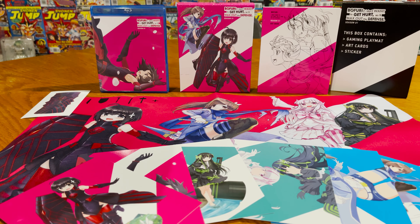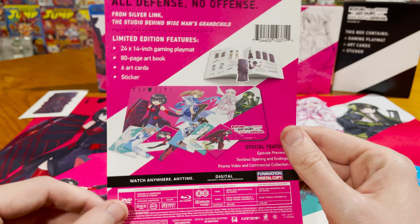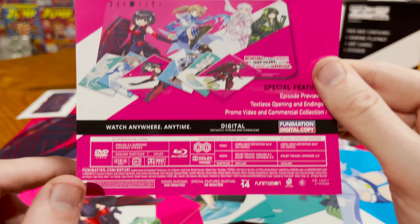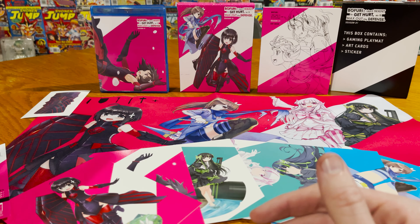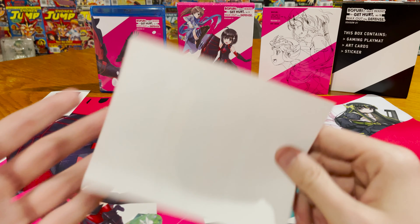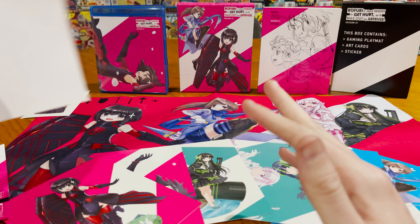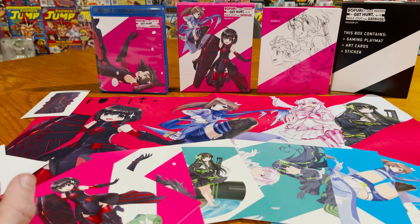And that's everything that came in the BOFURI limited edition. Once again, it's normally $90, you get it for about $68-$69. Here's the technical information for anybody who cares — this is of course the US release. The studio behind it also made Wise Man's Grandchild — I think we also did an unboxing of that, so I'll link to that at the end of the video. Hopefully you guys enjoyed this quick little unboxing. Be sure to leave a like and subscribe, and I will be posting the digital code later on on our Twitter, so make sure to follow us at The Otaku. Follow us on Instagram too at The Otaku. Thanks for watching, I'll see you guys next time.